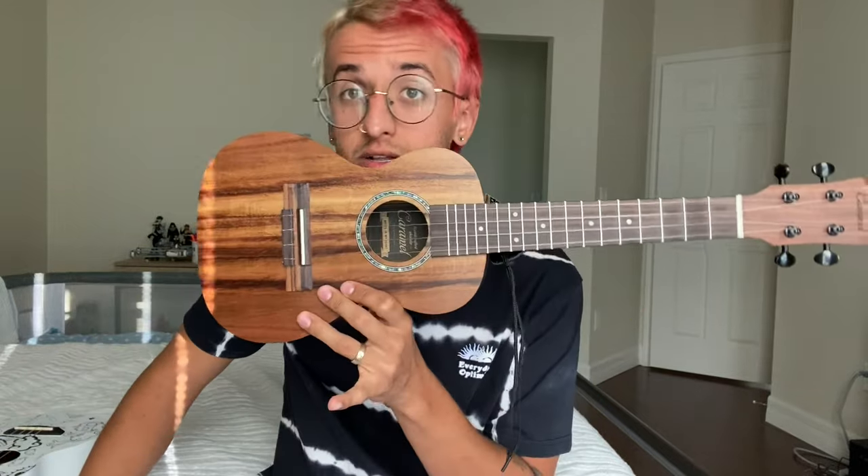If you guys want any other videos talking about ukuleles — how to set them up, how to custom paint them, or add pegs and straps — let me know and I will make some more.